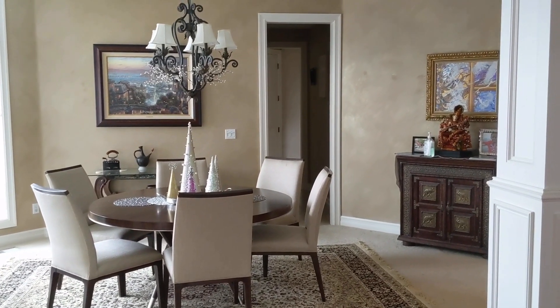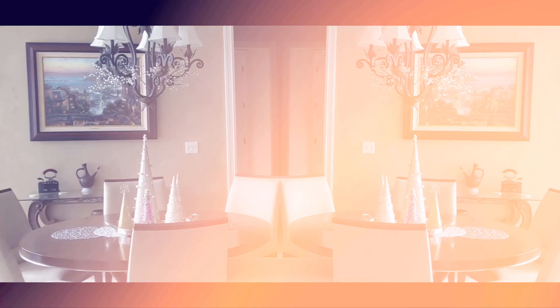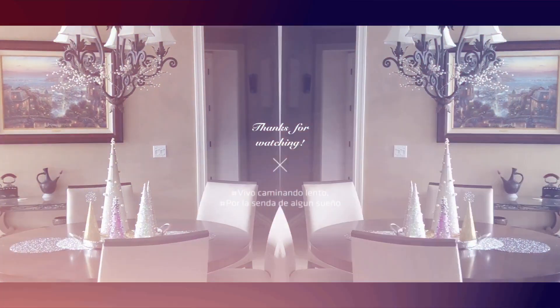Thank you guys so much for taking this tour with me and sharing in what I absolutely love to do, which is decorate the home for the holidays.